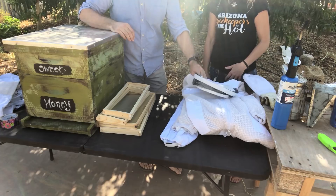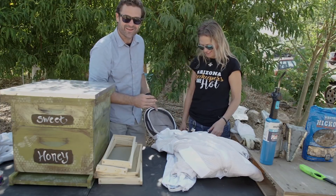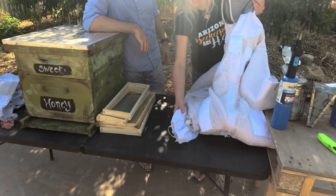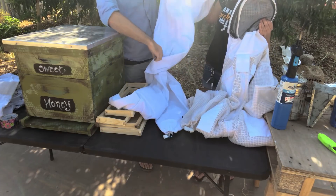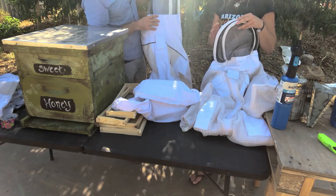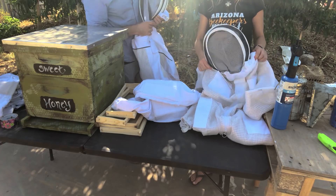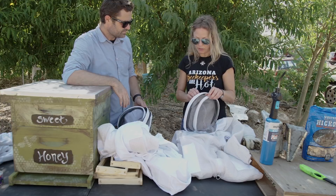So we've got the hive, the frames, and now the bee suit. In Arizona, beekeepers are hot — true story on all accounts. This suit is ventilated. A normal bee suit is made of cotton and keeps you from being stung. This one is semi-ventilated, but in Arizona it can be 120 degrees and you still have to maintain your hive, so having a ventilated suit is so much nicer — the bees can't sting you but air flows through. This is definitely the way to go in Arizona.